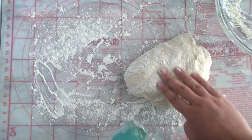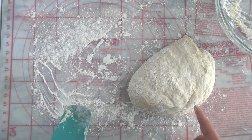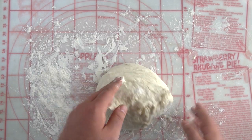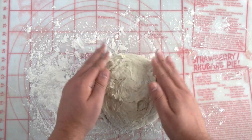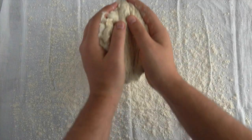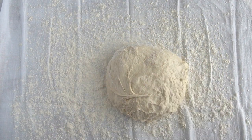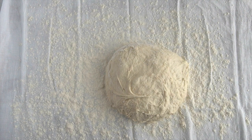We're going to cover this with some plastic wrap and let it sit and rest for 15 minutes. The next step is to take your dough and just roll it into a round mass, just like that. Take the dough and put it on a clean cotton towel — make sure it's not terry cloth. Flour the whole thing, then cover it with another cotton towel and let it rest for two hours.